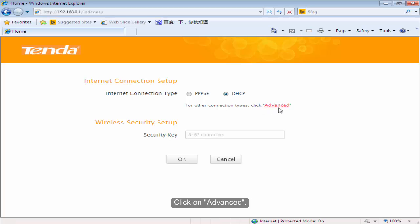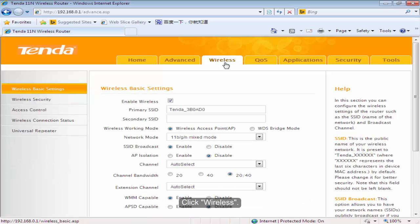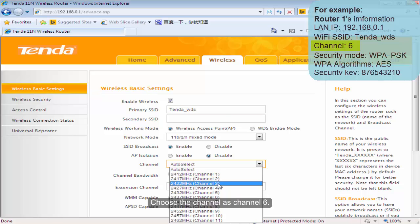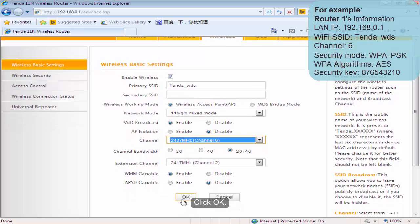Click on Advanced. Make sure that Volta1 has internet connection. Click Wireless. Change the primary SSID as you want. Choose the channel as channel 6. Click OK.